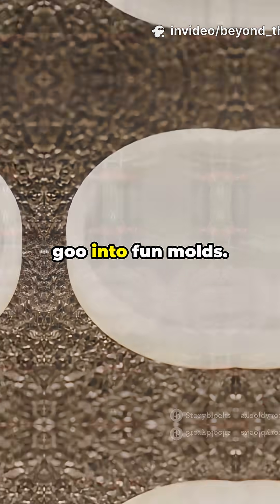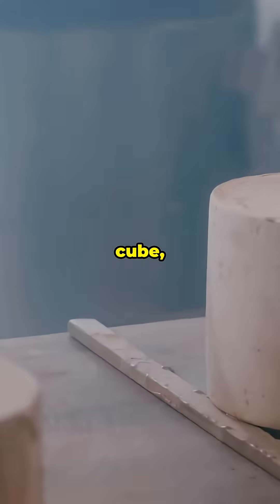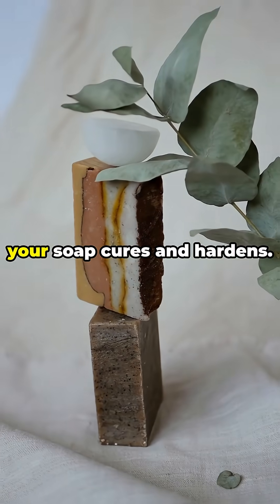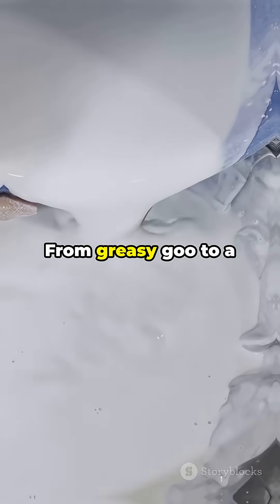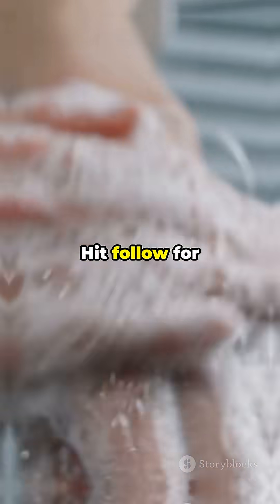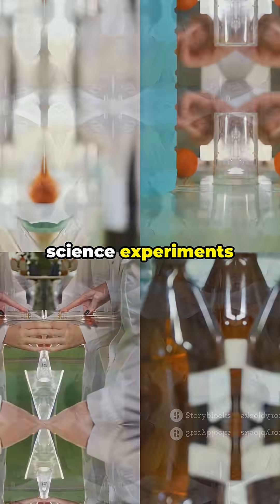Step 5: Pour the goo into fun molds — unicorn, cube, heart, you name it. Then chill and wait two to four weeks while your soap cures and hardens. From greasy goo to a bubbly bar — that's science you can scrub with. Hit follow for more mind-blowing science experiments you can do at home.